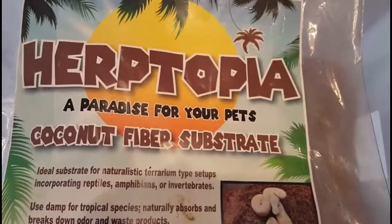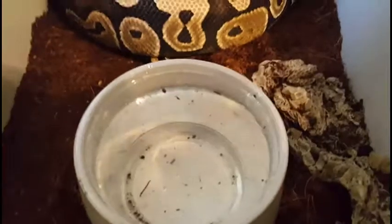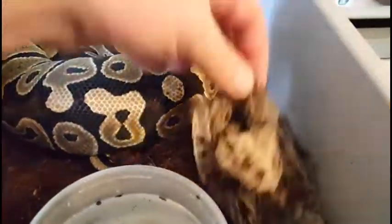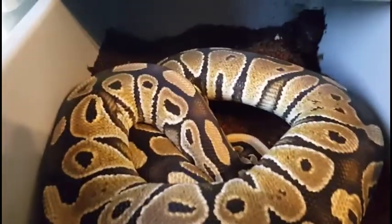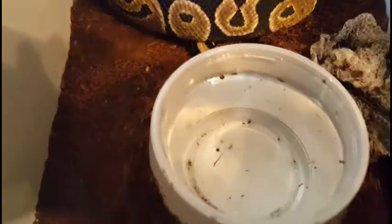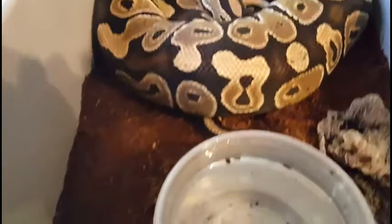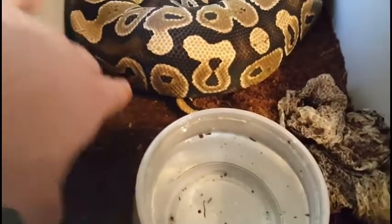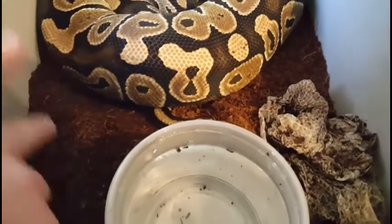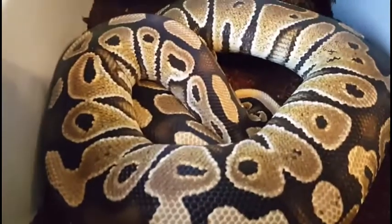I'll go ahead and show you some of the tubs real quick and see how it's doing. What I do like about it is it retains moisture really, really well. As you can see, there's a nice full shed here from one of my females. It holds moisture really well, but the snake's not laying on dampness — you can tell the moisture's in there. So it's doing a really good job on the snakes; they have really good sheds.